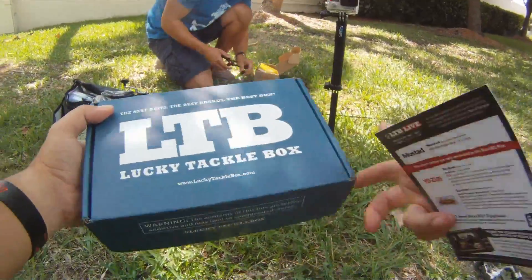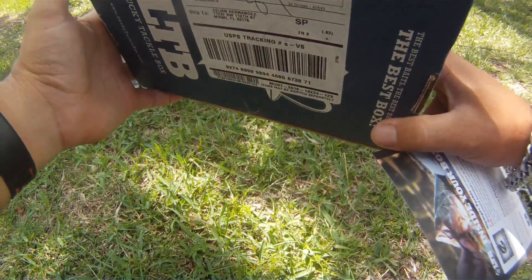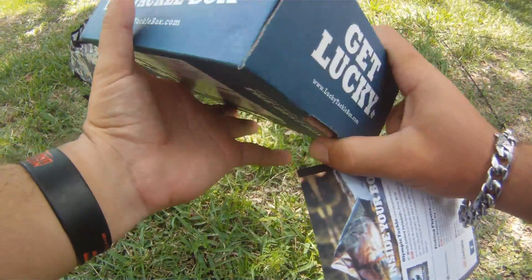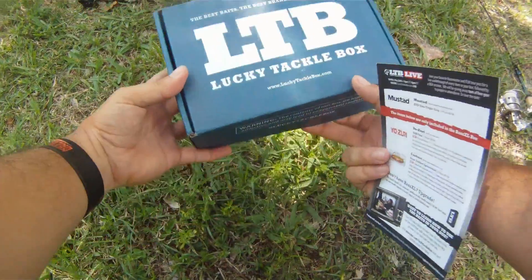Alright guys, it's Jose here for Fishing the Tropics, fishing with Julian from Bite the Bait Fishing. As he said, we're gonna do a little challenge: MTB versus LTB. I'm gonna open up the LTB box right now and explain to you guys what lures came in it. Let's get started.